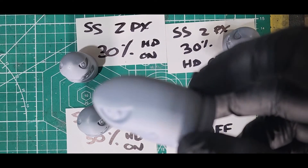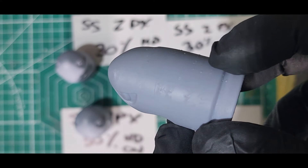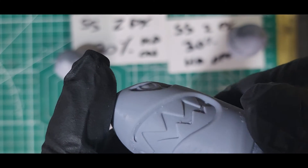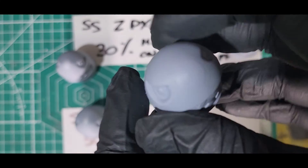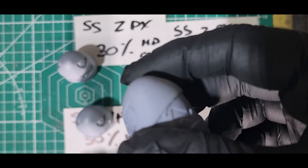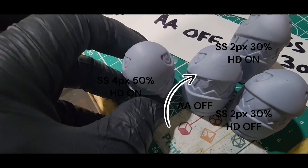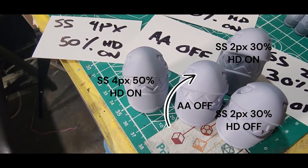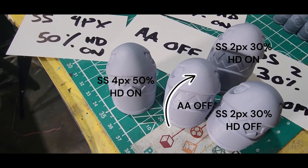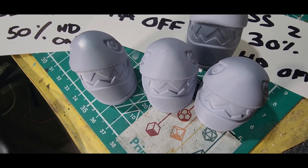If you want good print anti-aliasing, I'm going to suggest going with two pixels 30 percent HD on, or four pixels 50 percent HD on, as your default settings. Either one should work fine. If you're working on 4K or less, go with the 30 percent two pixels. If you're working on 8K, go with the four pixel 50 percent. Even if you're on 4K, you could try the higher settings and see if that works better, because I do think there is a subtle difference with the four pixel 50 percent versus two pixel 30 percent.